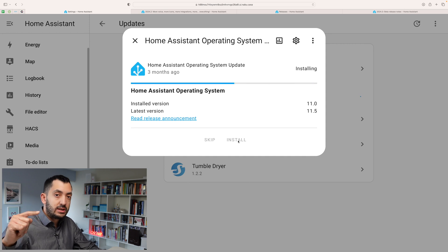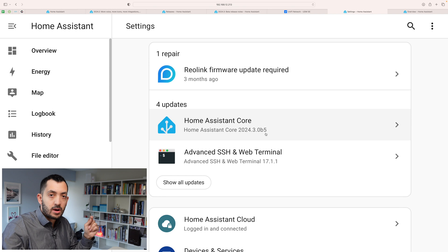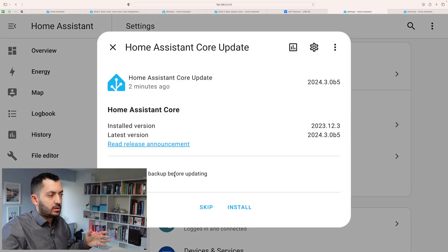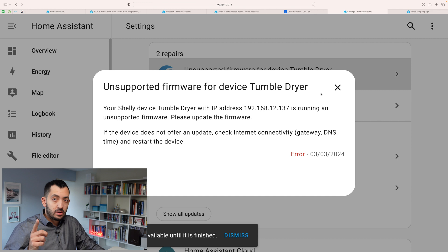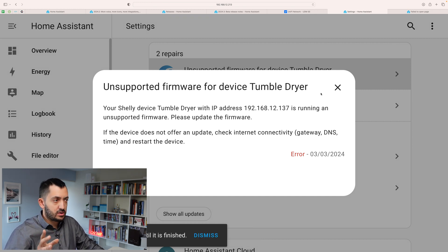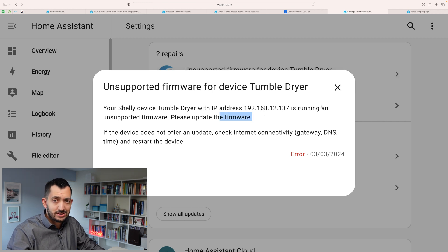Now I'm going to upgrade to the latest operating system first. We're back in — you can see the Home Assistant core update is still available, so I'm going to untick the backup since we've got it already, and click Install to install this beta. We got an error as soon as I updated — the tumble dryer show device is apparently running unsupported firmware, which I'm going to need to fix later on.